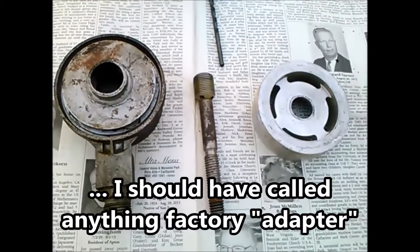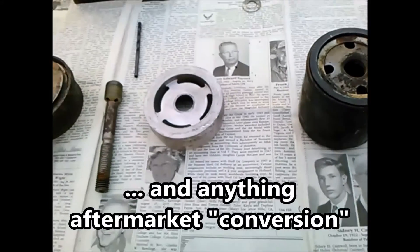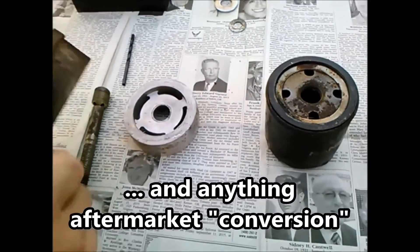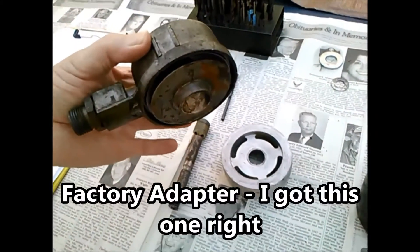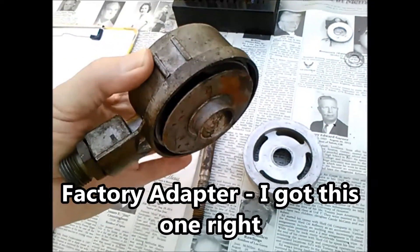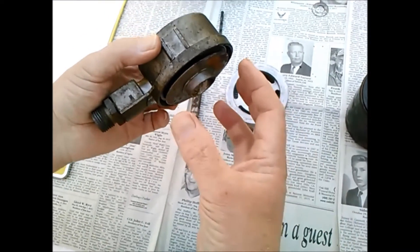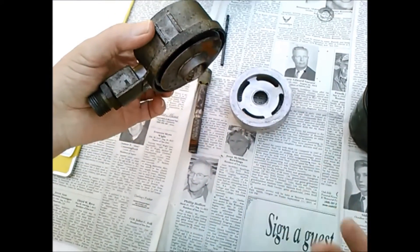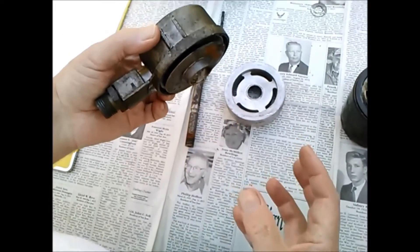This is for an MGB, and the way this would work: your stock filter is a canister. This adapter goes on to the engine, and the canister fits on to here. It's a big metal can with a bolt going up the middle, and it's got a replaceable element inside.